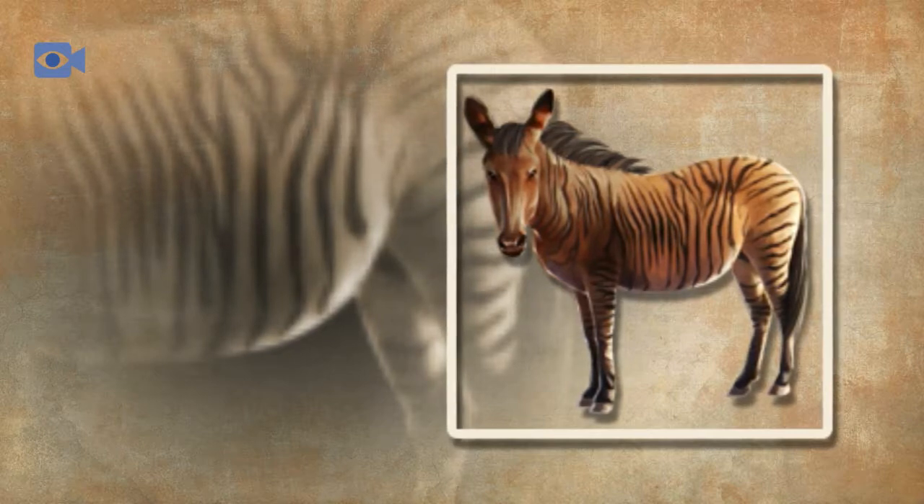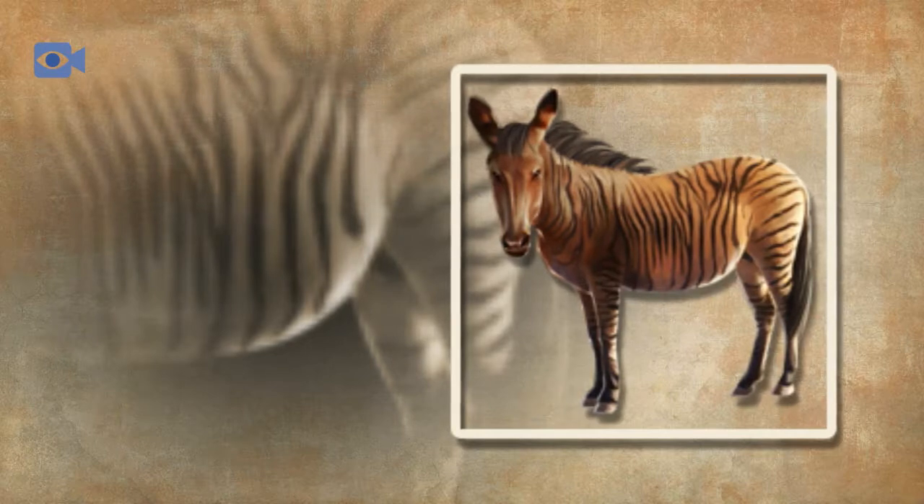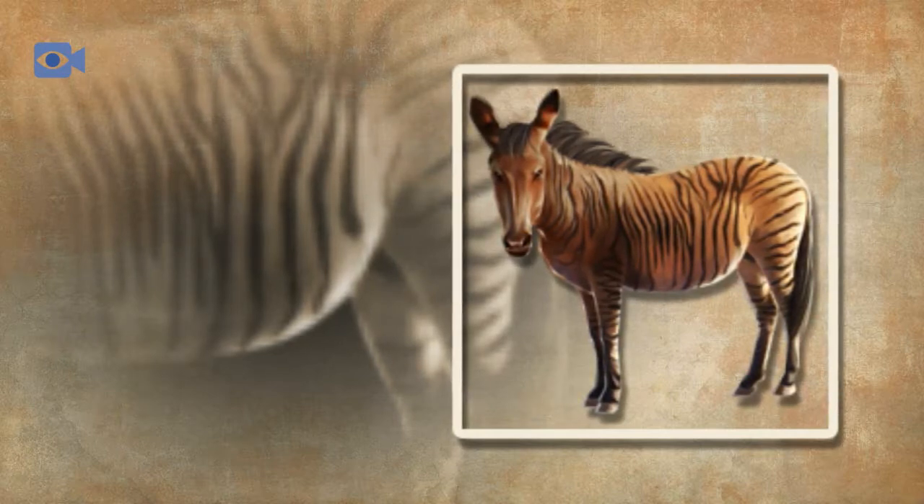The Przewalski's horse, which is the only species of wild horse remaining, is actually critically endangered, with populations falling so low that reintroduction schemes began reintroducing captive individuals back into their natural environment.